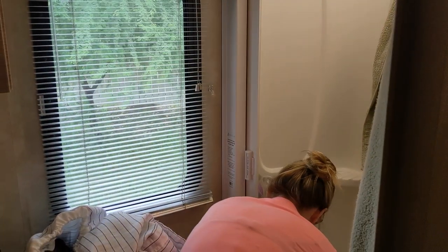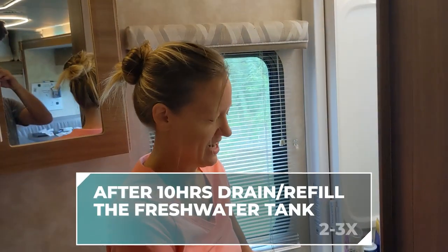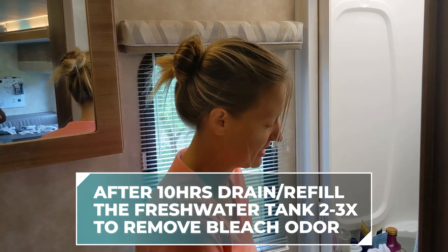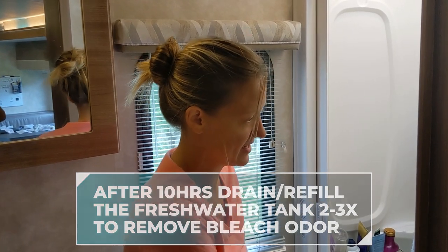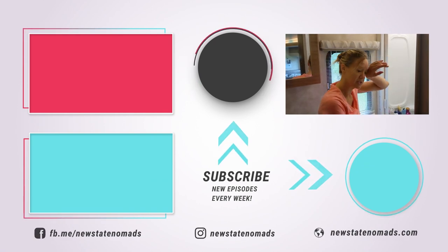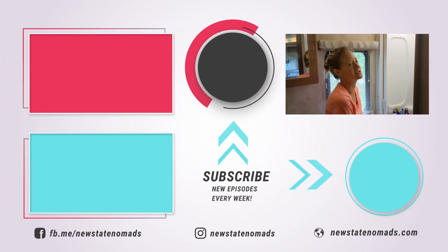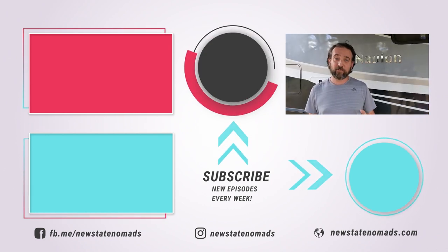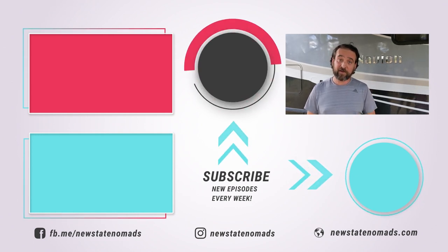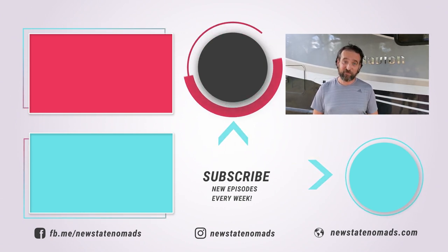Caitlin, how was your first sanitizing experience? That was surprisingly easy. If we weren't filming, I think it only would have taken us about 15 to 20 minutes — a pretty quick process. And now that we know how to do it, I feel a lot better knowing that if we go back to Mexico, this won't be an issue at all, because we really struggled with what to do about the water situation. We hope this video was super helpful for you. If you're interested in learning more about our floor plan of the Winnebago Navion 24D, click the link to the side or check out the rest of our videos. Thanks for watching.